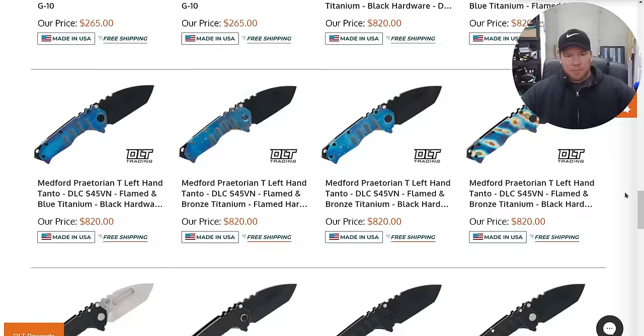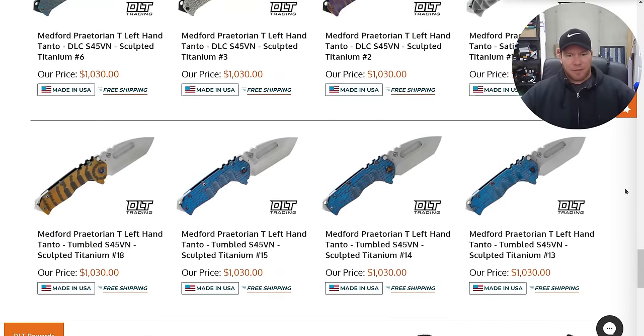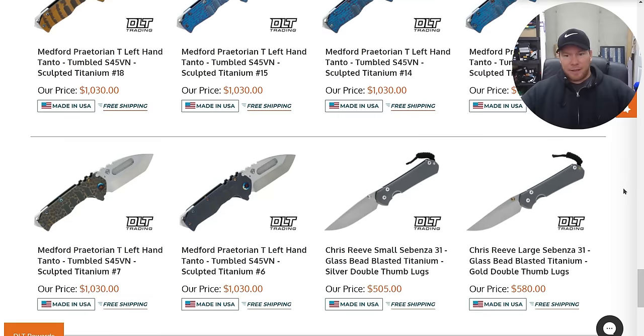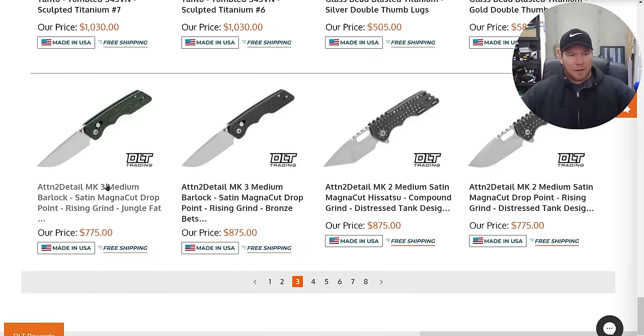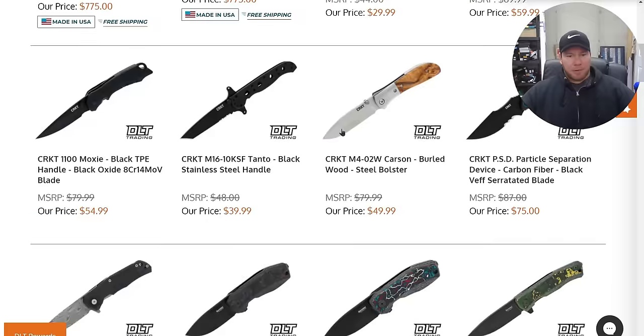Medford — no surprise. Those are sitting there: left-handed models in S45VN. I'm glad they make left-handed models. Attention to detail on that — is it just called the MK3? It's actually kind of an interesting looking knife since it's a bar lock. I wasn't super excited about their frame locks, but maybe their bar lock is better.